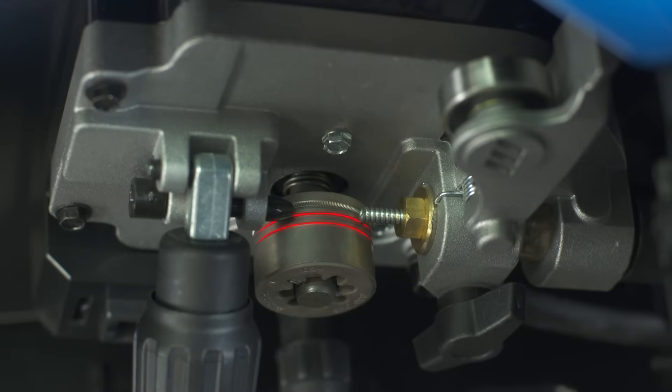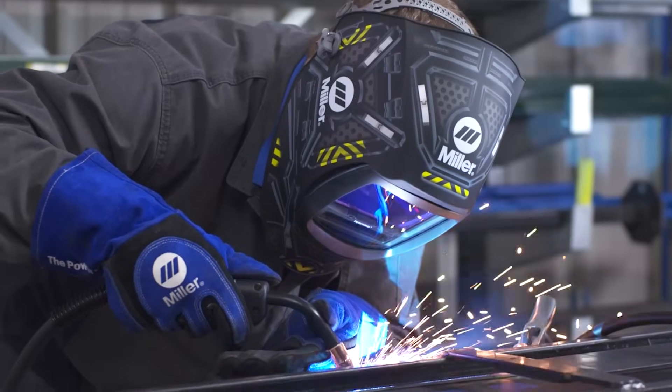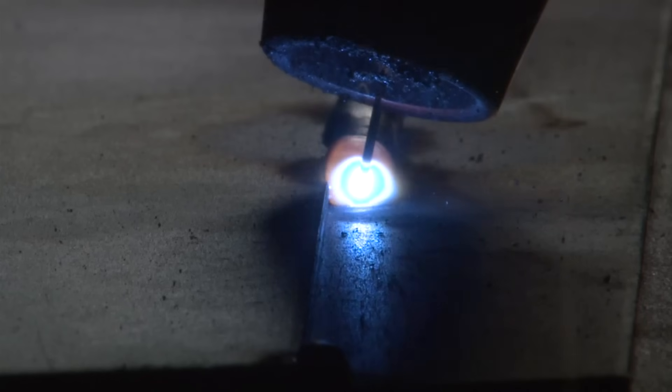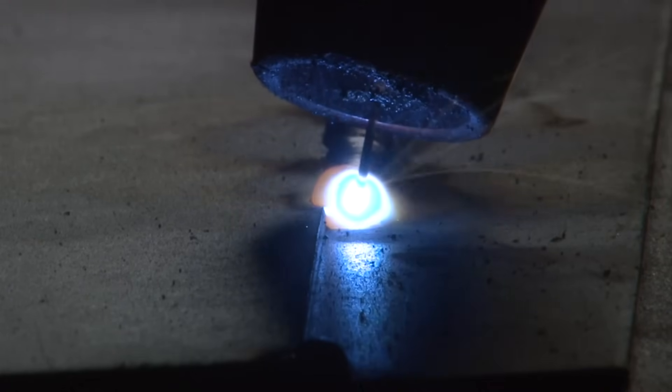It has three grooves: two for different sizes of solid wire and a third for flux core wire. With inverter technology, you'll experience smoother starts, better arc stability, and a welder that's more forgiving of variations in arc lengths and travel speeds. Regardless of skill level, you'll appreciate the arc quality of this machine.